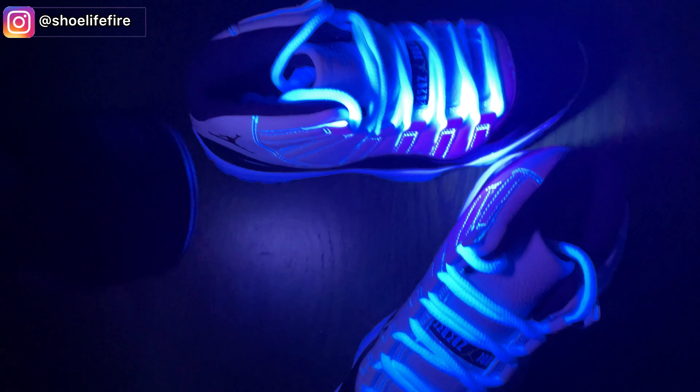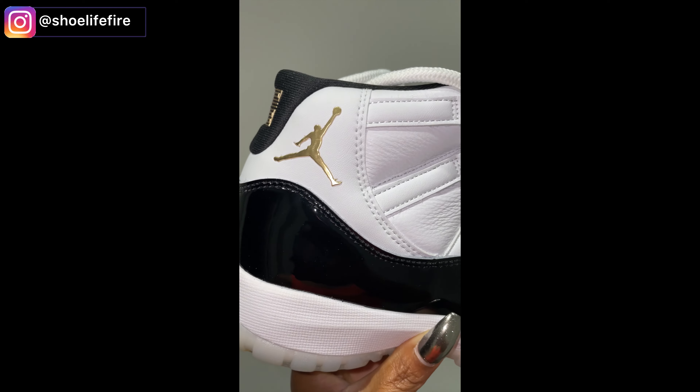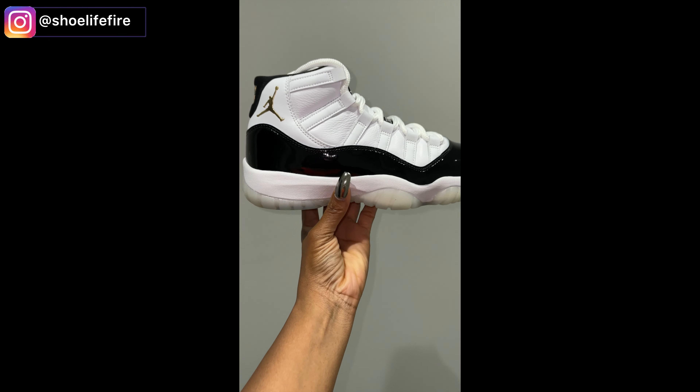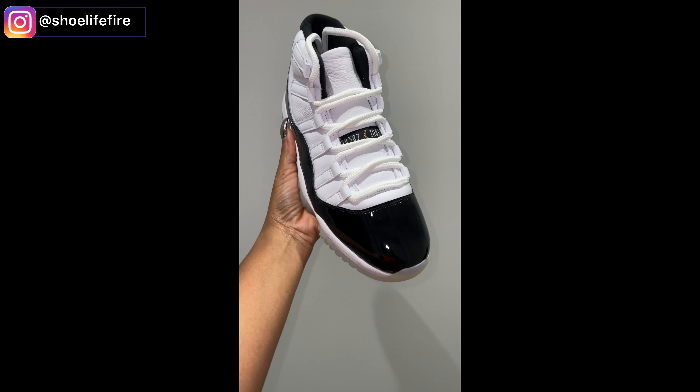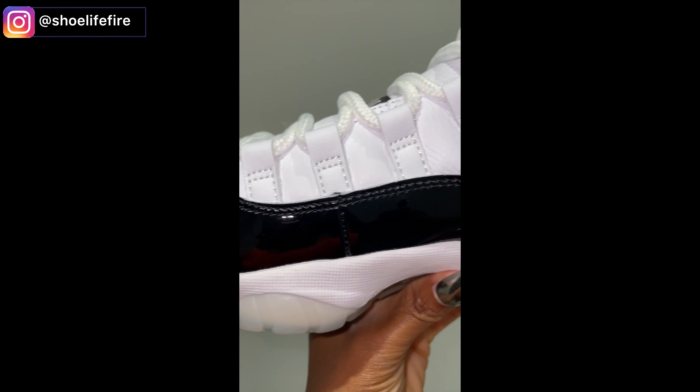Now getting a closer look at the box. You can see there's a stamp there, and you've got the YCM sticker as well as that paper. I'm not sure if this is what the box will look like when it's officially released, but we'll have to see.